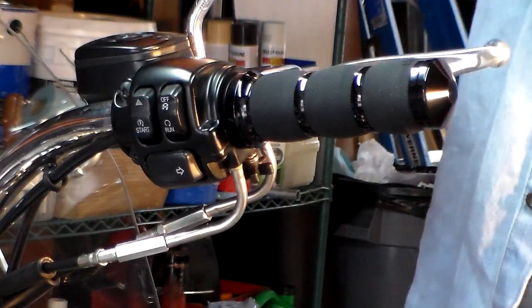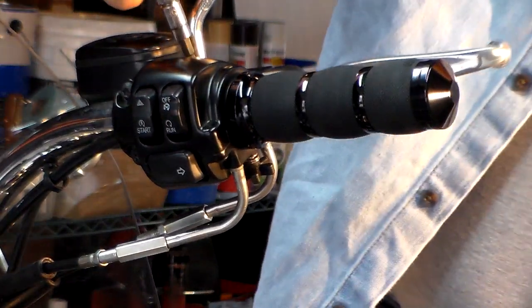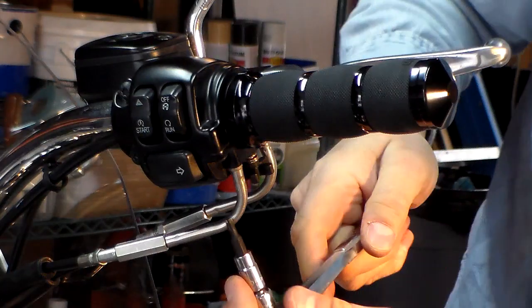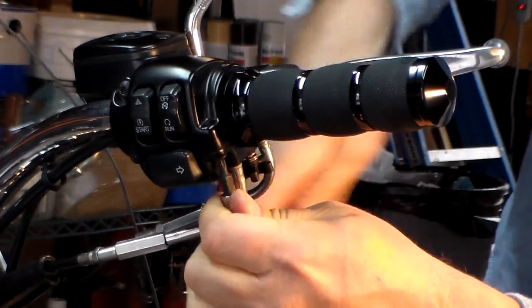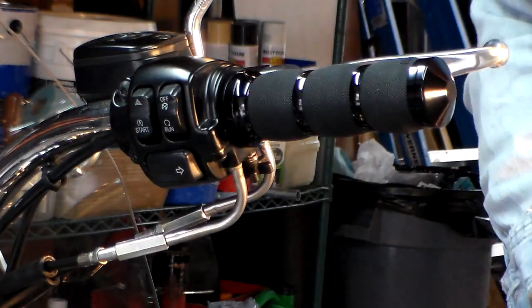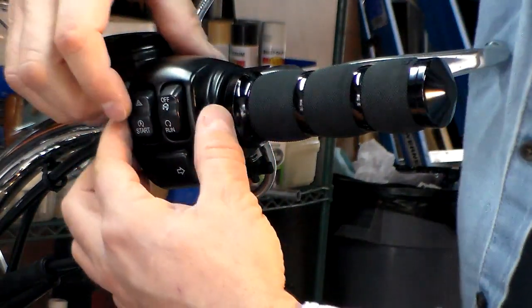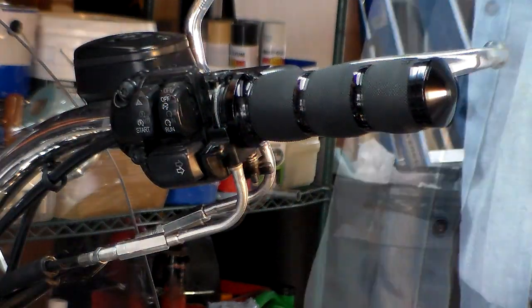There are two Torx wrenches for it — they're both T25s. One's right up at the very top and the other one's underneath the bottom. Just take those screws out — bottom one's out, top one's still in there — and then you just roll that off. And there's your throttle body housing right there.